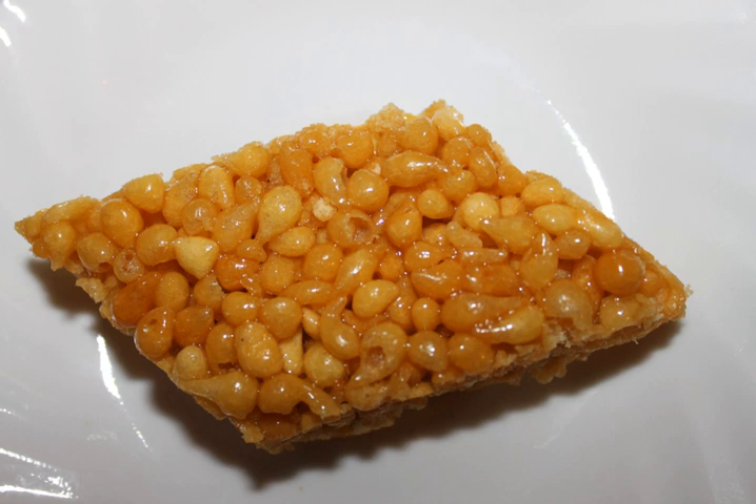In preparing tikka or kara bundi, the batter is mixed with spices and salt before frying. Crushed curry leaves are added. Kara bundi is eaten by itself or is added to Indian mixture.